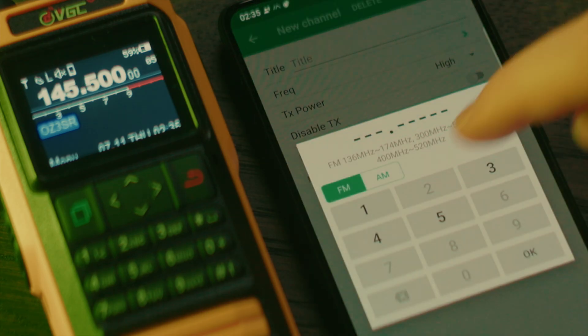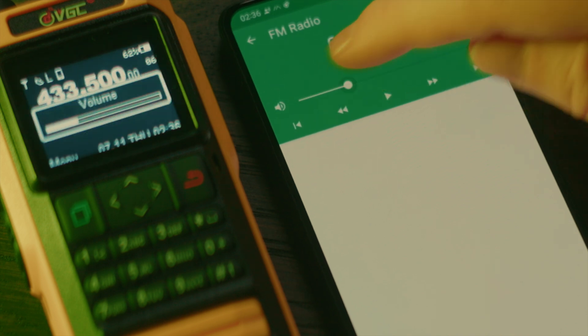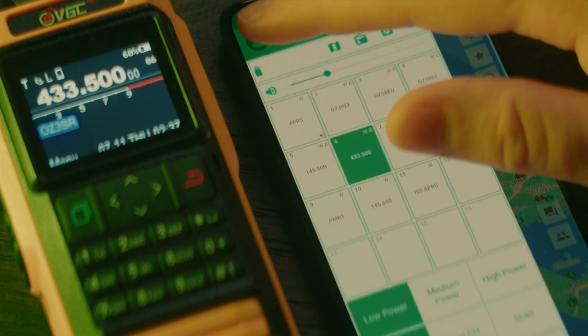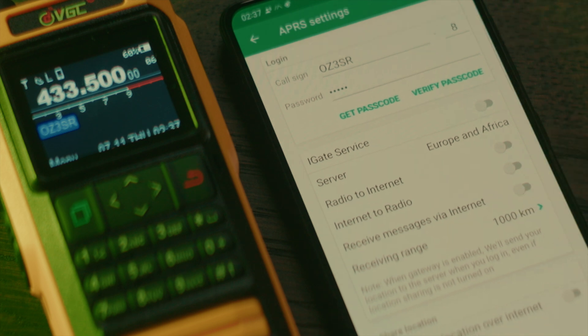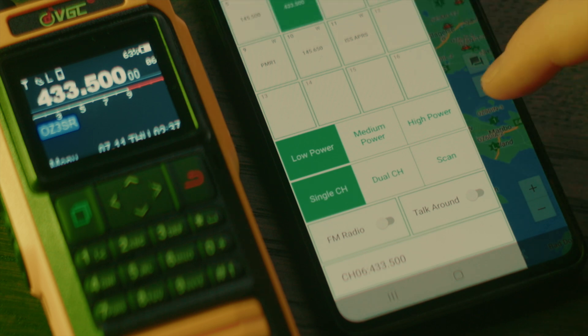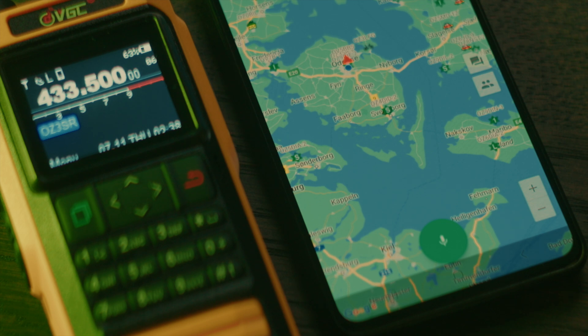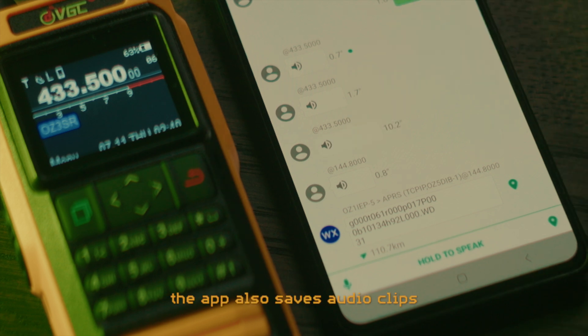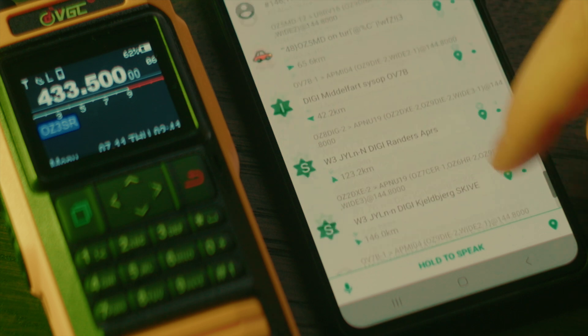Both apps allow you to change settings and program in and switch between channels, although switching between channel banks is a bit cumbersome. You can control the audio volume and even listen to FM broadcast radio. You can also make the radio work as an iGate, routing the local APRS traffic to and from the internet through your phone's connection, which is useful if you don't already have any iGates nearby. The Android app allows you to use the phone's microphone and speaker to transmit and listen on the radio, so you could technically put the radio near a window and operate it completely remotely as long as you are within Bluetooth range. The app also saves audio clips of what it receives on the currently monitored frequency, which is brilliant for monitoring local radio frequencies, although sometimes it also saves the APRS packet data audio, which isn't useful.